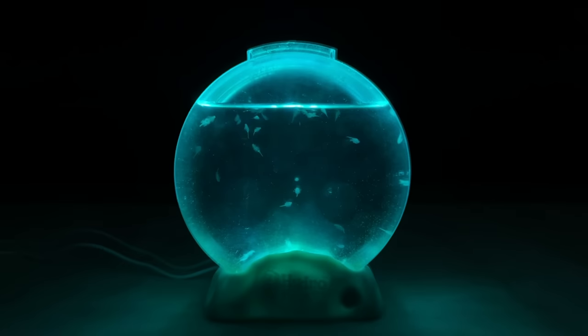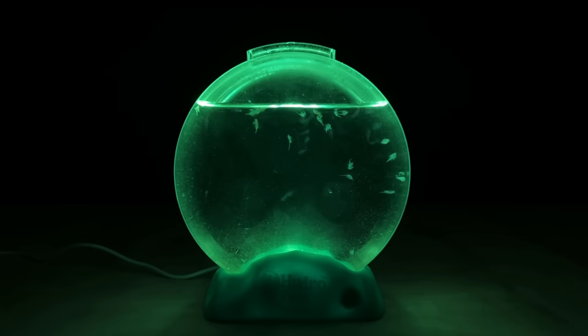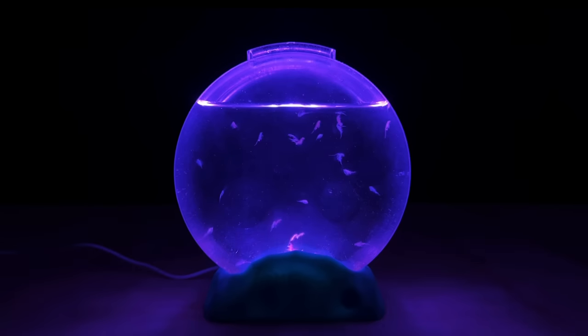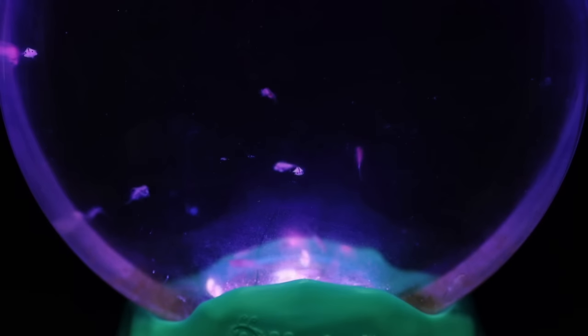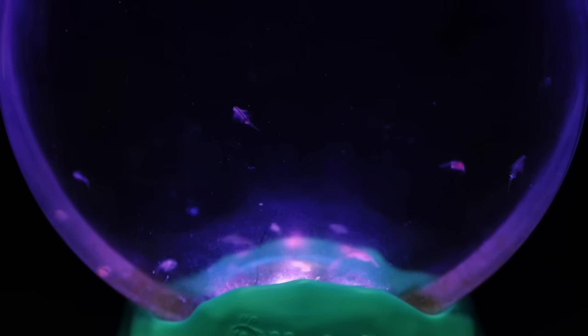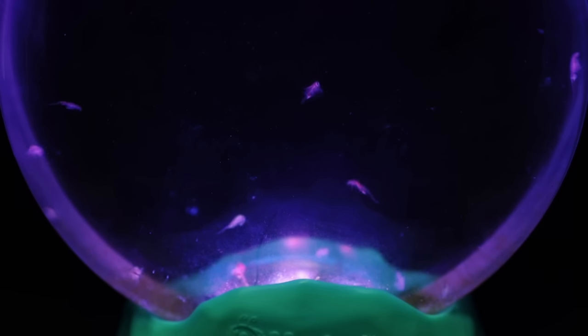You can also control the color by tapping the button. One tap stops the cycle and stays on the current color, a second tap turns the light off, and a third tap switches it back into color transition cycle mode. What I really love is that by keeping it on the purple light mode you essentially have an algae grow light built right into the base of the tank, feeding the algae from below — which is super cool.